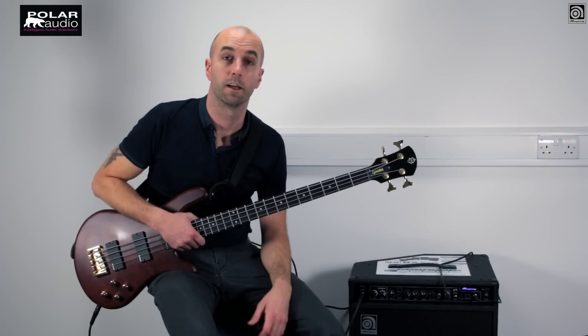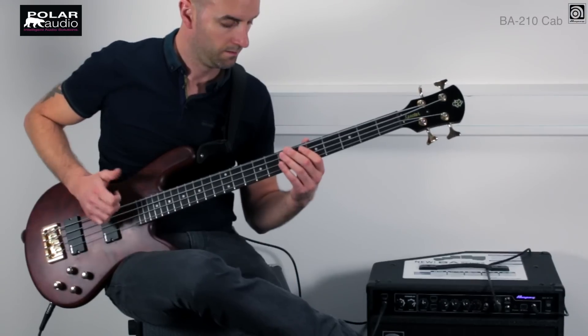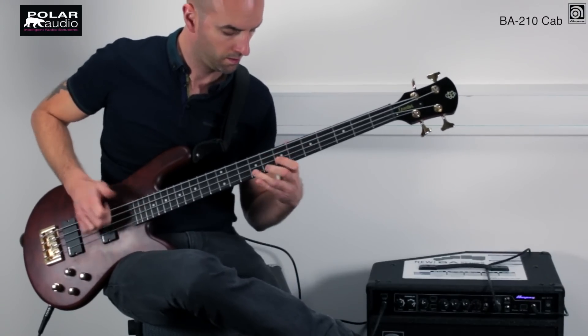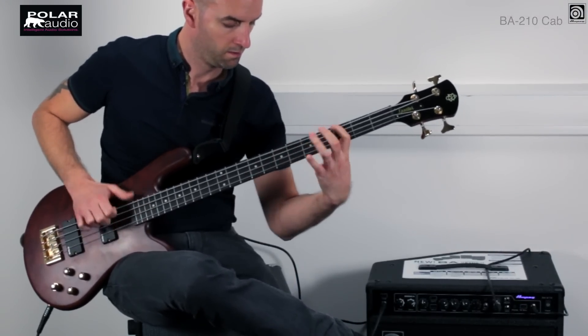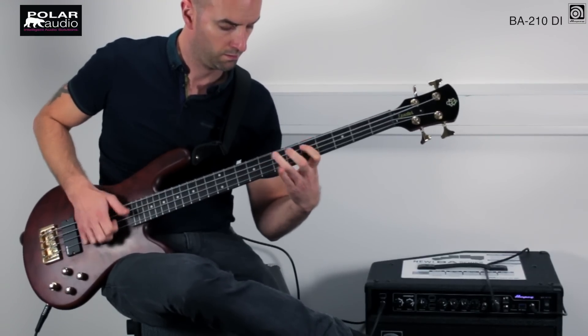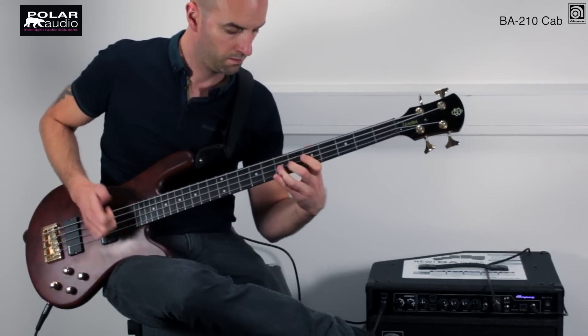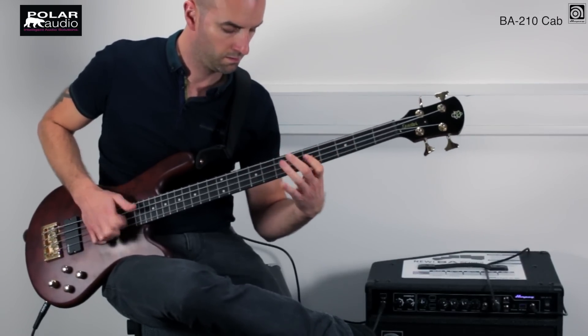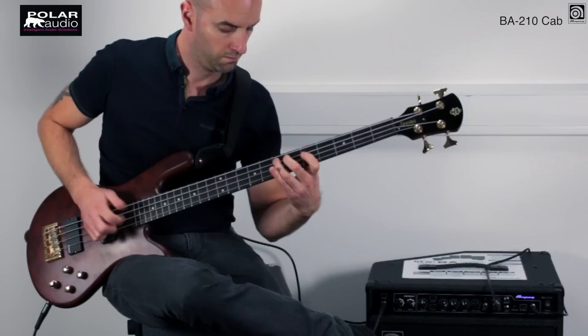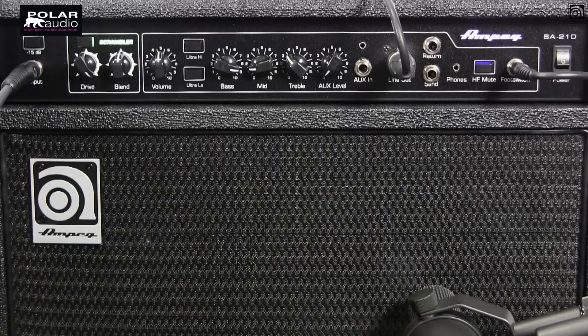Let's check out a slap tone with similar settings just to see how that brings the amp out. And now let's really go for it with the overdrive kicked in, the fat switches in, the mid scooped out and the bass jacked up.